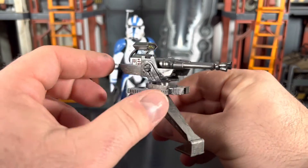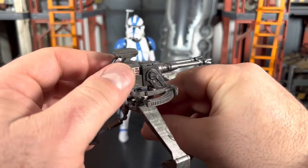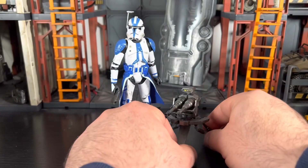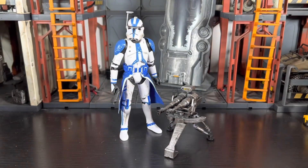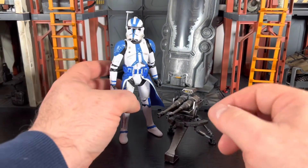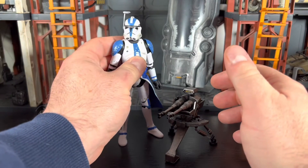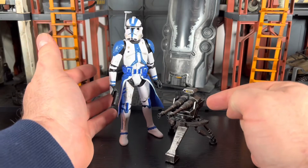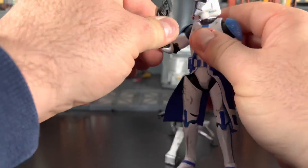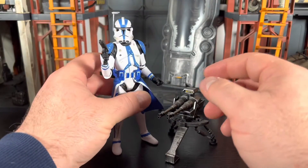It does swivel and maintains full rotation, so it is articulated, which is pretty awesome. It's another cool featured piece I can put in my 501st display. It's technically not canon for the 501st — I don't think they use these turrets at all; it's more of a game thing — but everything worked out pretty well.